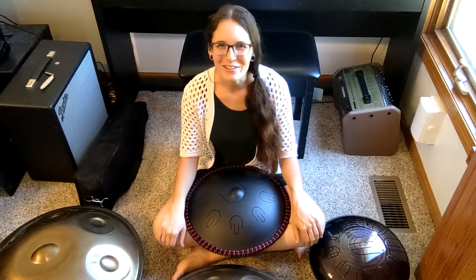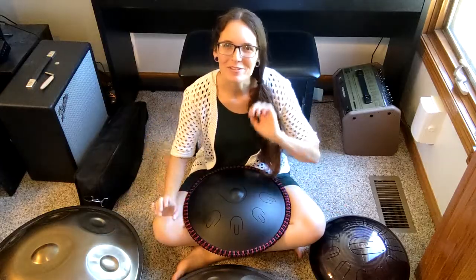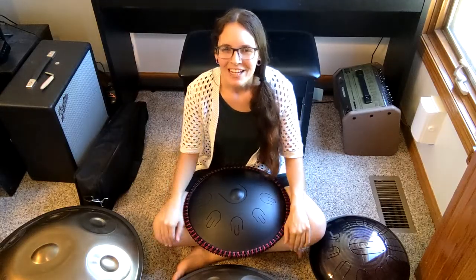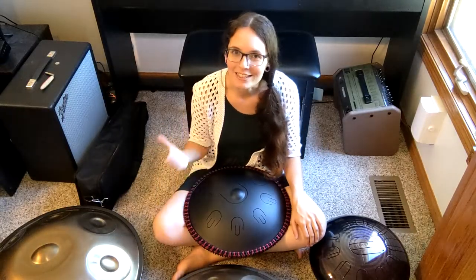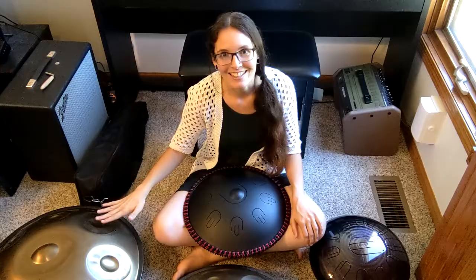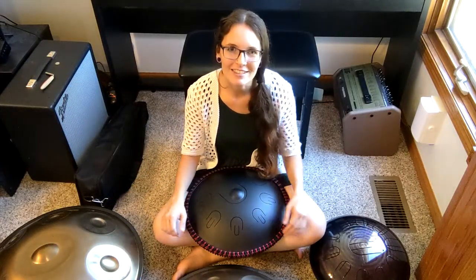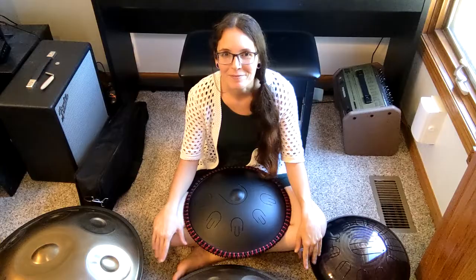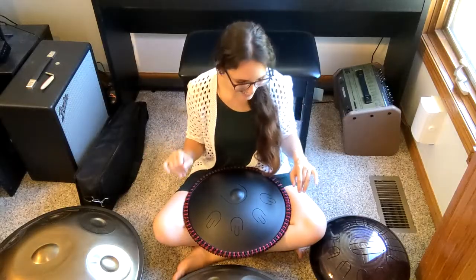Hello everybody and welcome back to my channel. Today I'm surrounded by a few instruments because I got a super interesting question the other day. Somebody asked me if I could do some comparisons between a tongue pan and hand pan. Now I only have a few tongue pans — I wish I had a vest to demo on for you. It's probably my next purchase, but that's neither here nor there.